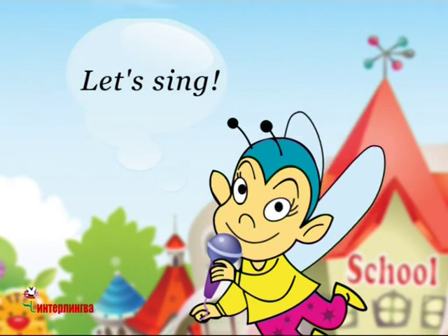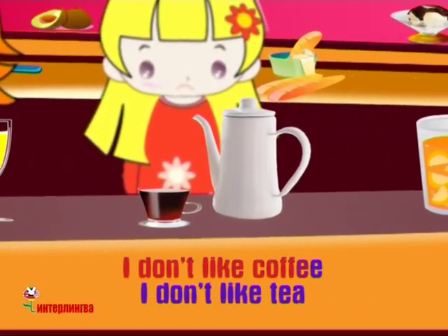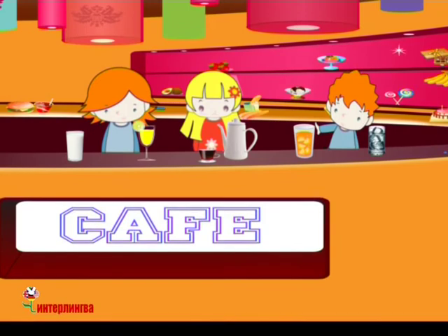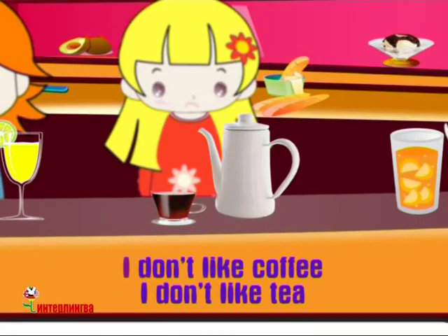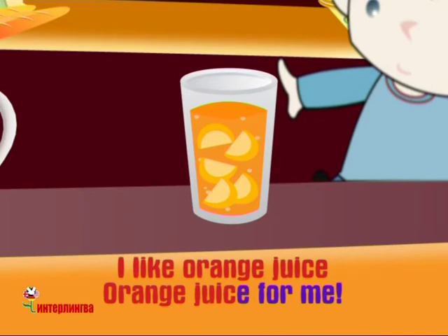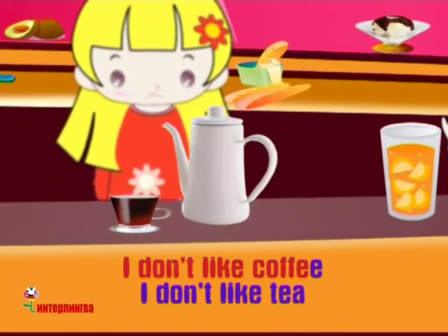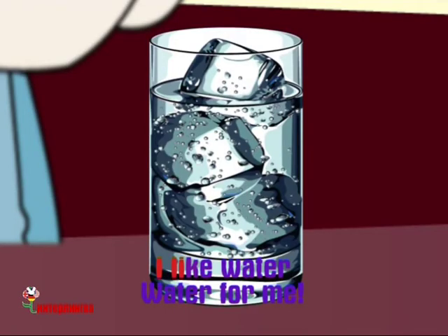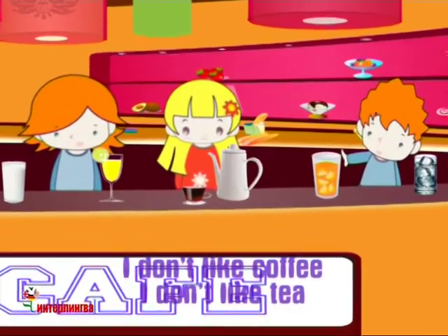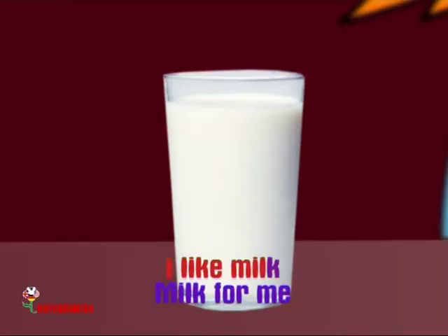Let's sing. I don't like coffee. I don't like tea. I like lemonade. Lemonade for me. I don't like coffee. I don't like tea. I like orange juice. Orange juice for me. I don't like coffee. I don't like tea. I like water. Water for me. I don't like coffee. I don't like tea. I like milk. Milk for me.